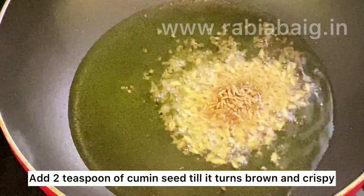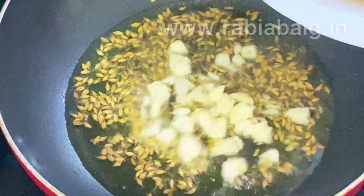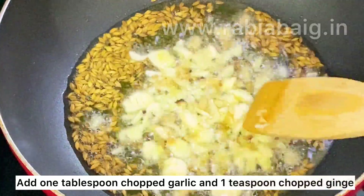We will add 2 teaspoons of jeera (cumin). Give it a crispy and brown with the butter. Now we will add garlic and chopped onion.